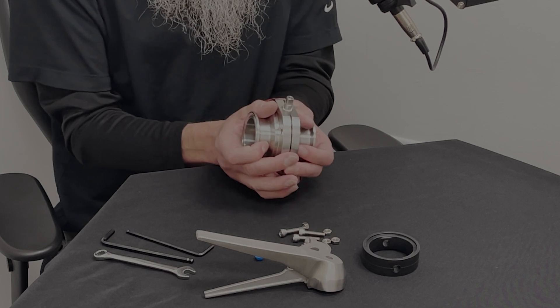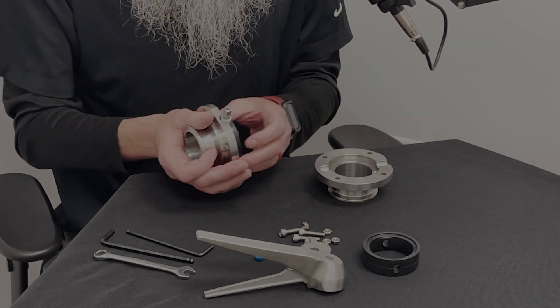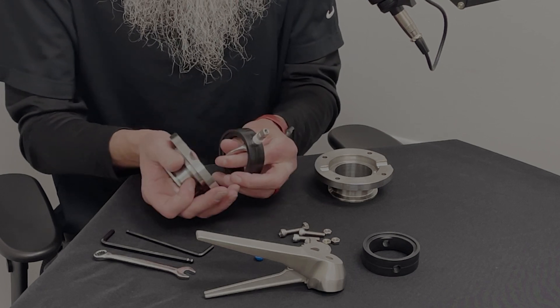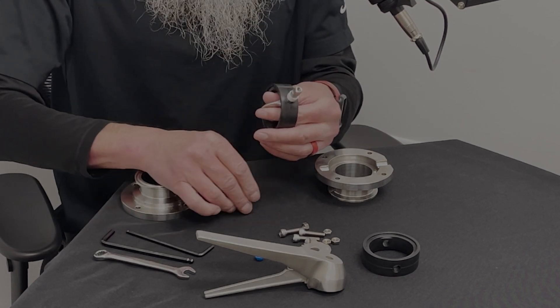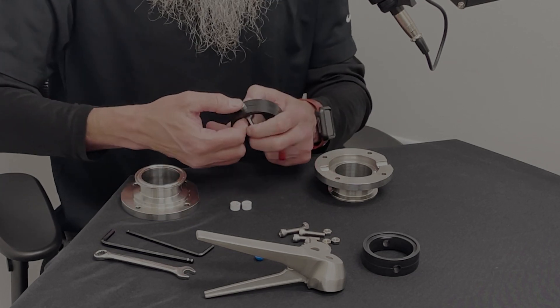It pops right in half. Don't lose your little white caps here either — they're kind of like little spacers.